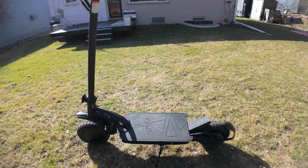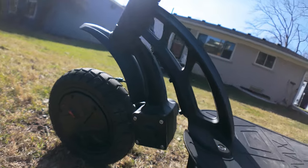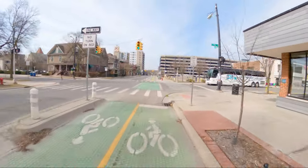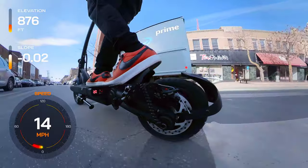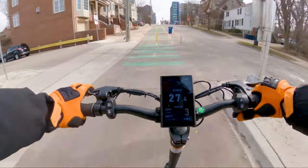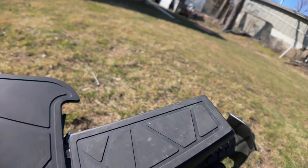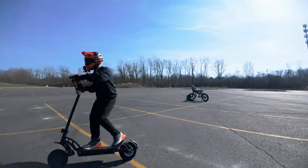The R55 Pro isn't like a typical scooter. It features dual motors offering 3,200 watts of peak power, propelling you to a top speed of 34 miles per hour. Whether it's flat streets or tackling a 40% incline, this scooter doesn't flinch. The wide footboard and sturdy rear footrest add to its maneuverability, ensuring control even at high speeds.